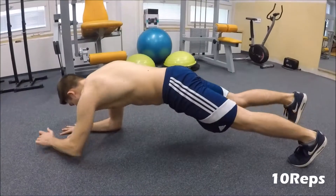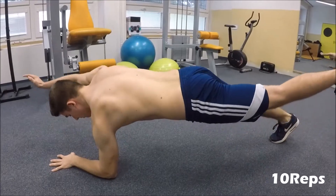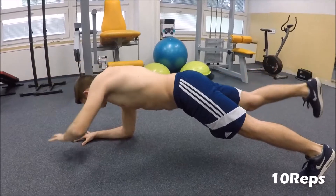The next exercise will be again one arm, one leg switch, except now we will hold it in the upper position for 3 seconds, and again we will do 10 reps in total. The execution is absolutely the same as in the previous version.